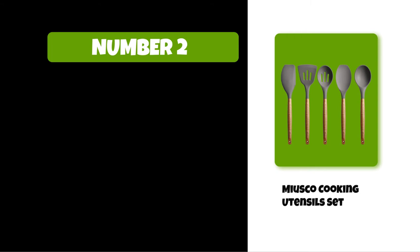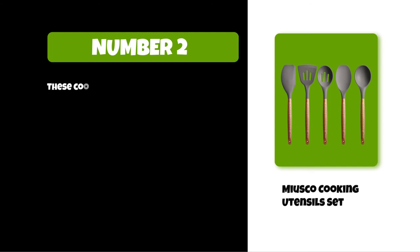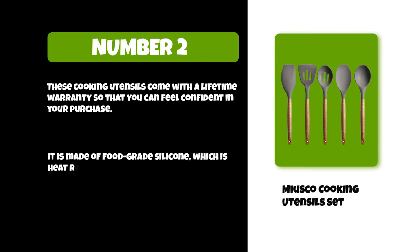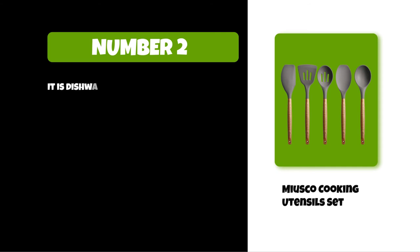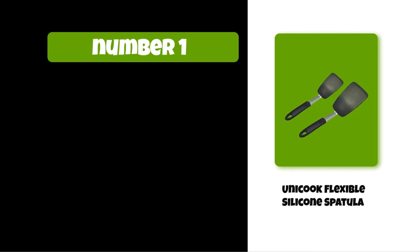At number two: the Miusco Cooking Utensils Set. These cooking utensils are made from high-quality silicone and come in a variety of colors and patterns. They come with a lifetime warranty so you can feel confident in your purchase. The utensils are made of food-grade silicone, which is heat resistant up to 450 degrees Fahrenheit. They are dishwasher safe and can be used on any cooking surface, including an open flame grill or stovetop.